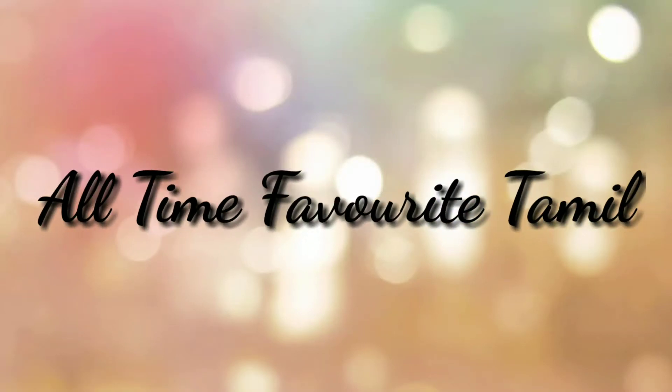Assalamualaikum. I am Rose. In this video, I am going to go to the shopping hall. I am going to purchase this video.